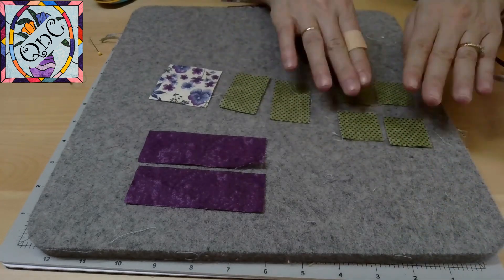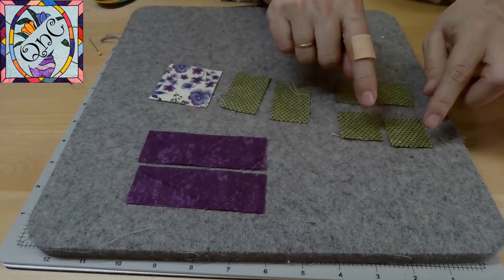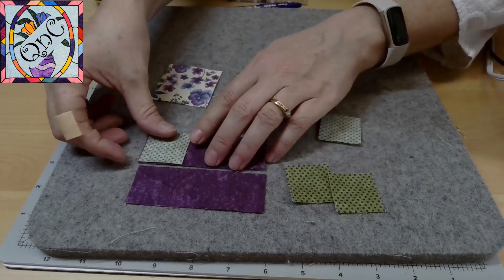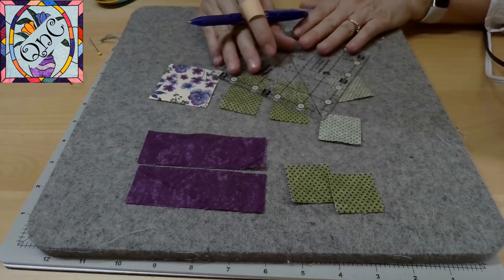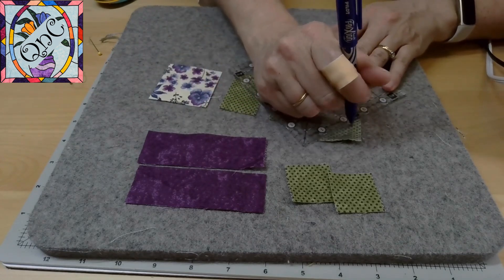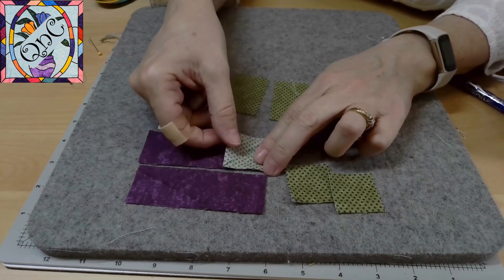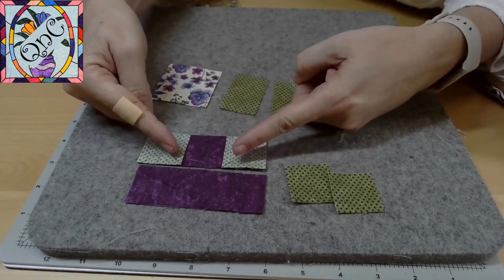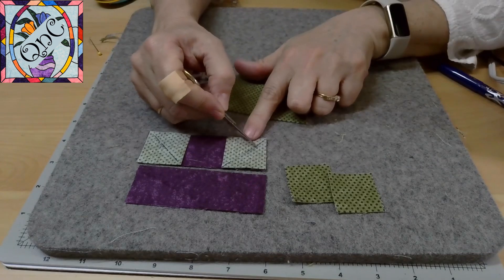To make those triangles we're going to take our long pieces here, which are four by one and three inches long, and we're going to take our squares and put them on the end to make our triangles. I am going to make a diagonal line on each one of my square blocks. When I place this square block onto my rectangle, I want to make sure that my diagonals are going toward each other.